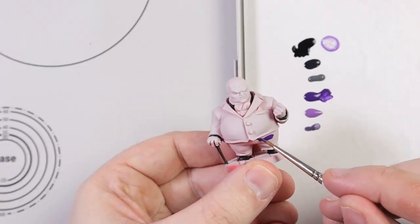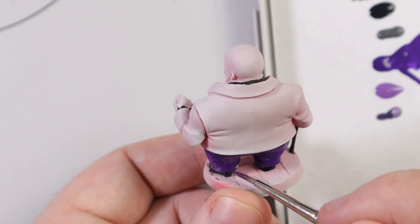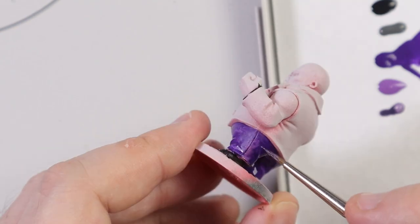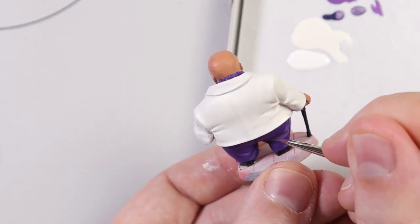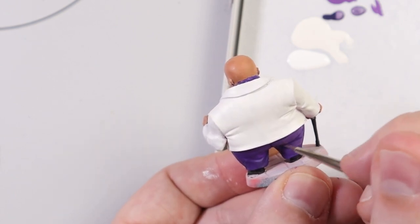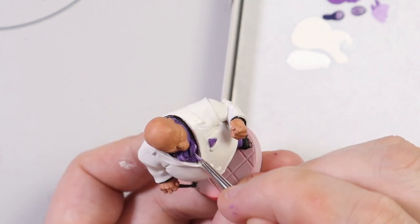I used Sorcerer Purple for the trousers and the cravat and it felt really nice to use. I thinned it down a bit and it covered and flowed really, really well. No problems there at all. I used Runic Purple for the mid-tone highlight and I mixed a bit of Runic Purple and White Star for the top highlight. That worked absolutely fine. I had no problem with mixing these paints.